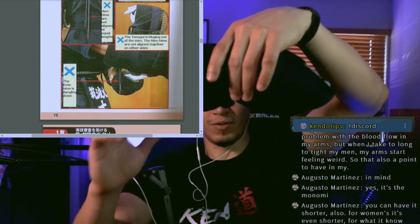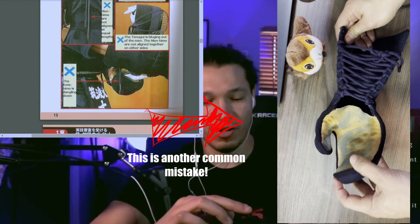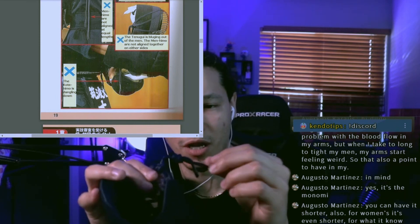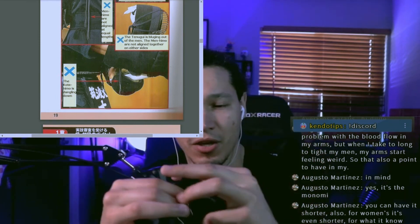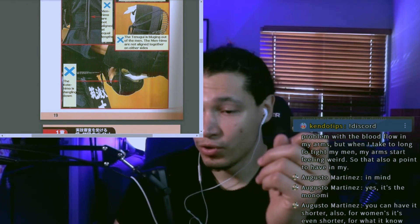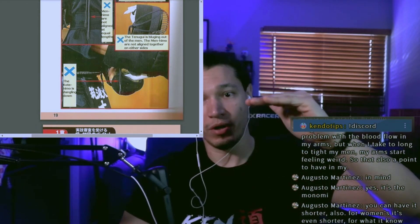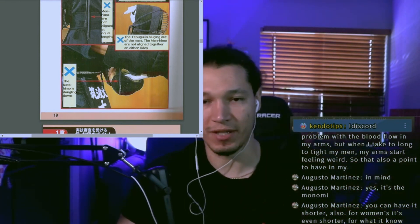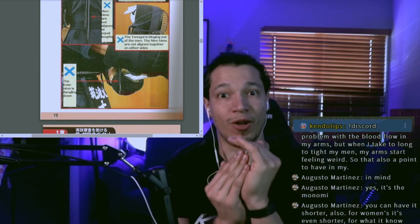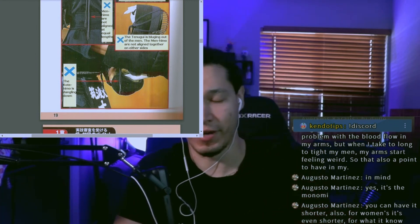The kote himo is dangling down — you want to make sure your himo is not too long. If it's too long, just make the knot tighter. If you still have excess, put packing tape around the himo and then cut it. Keep in mind that the men himo must be within 40 centimeters — it cannot exceed 40 centimeters. Also note that the himo is braided, and when you unbraid it, it stretches a little, so try to cut a little below 40 centimeters if you want to preserve as much himo as possible.